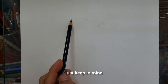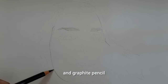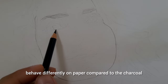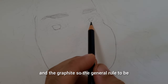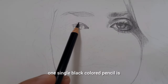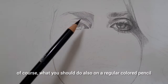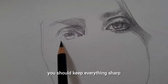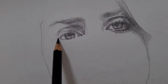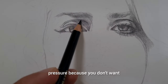Keep in mind that it's going to be different from a charcoal pencil or graphite pencil because this is a colored pencil, so it will behave differently on paper. The general rule to create a realistic portrait with this one single black colored pencil is what you should do with any colored pencil — always keep your pencil sharp. It's important to layer with lesser pressure.